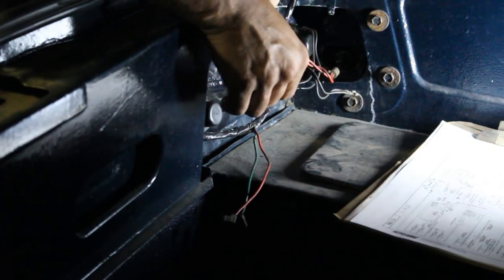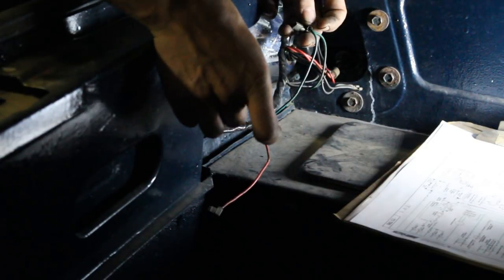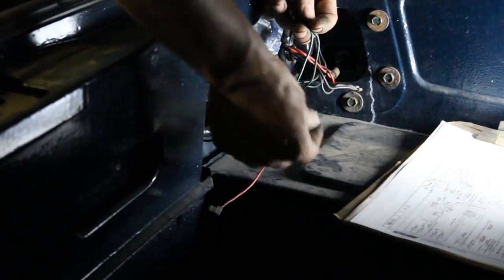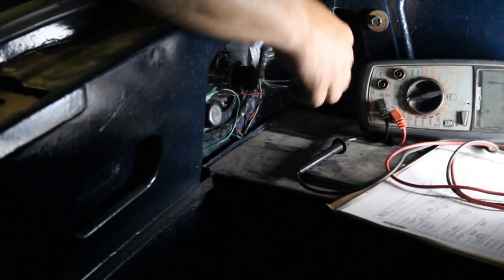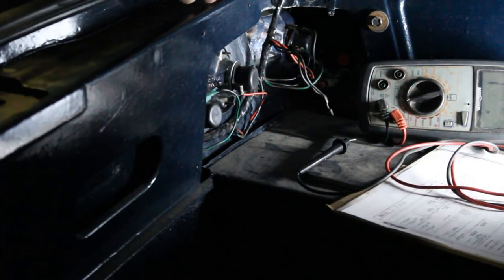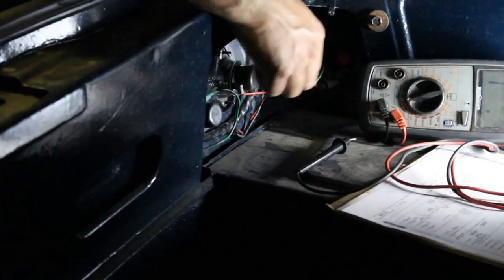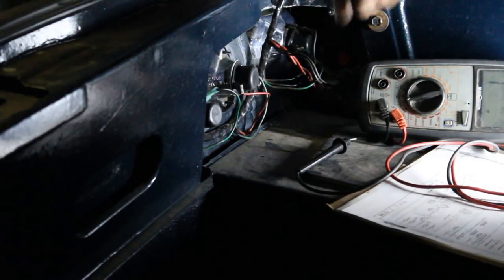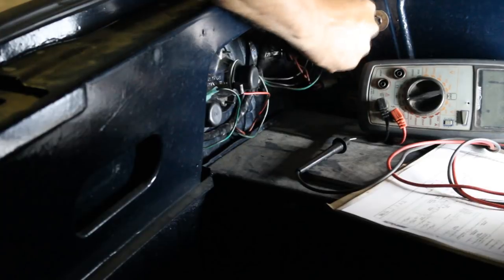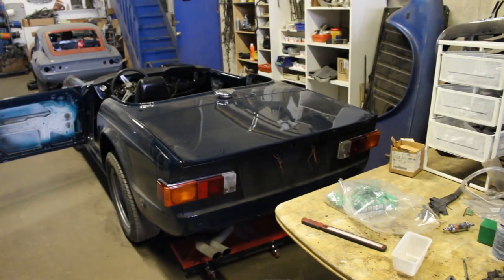The green with red is our signal light — left signal is green with red. Green with brown is the reverse light in the center. Green with purple goes to the brake light. There's one ground strap — I need to clean that and hook it up here.